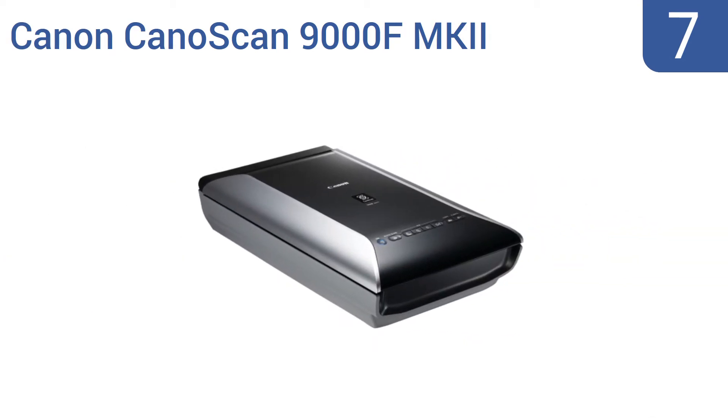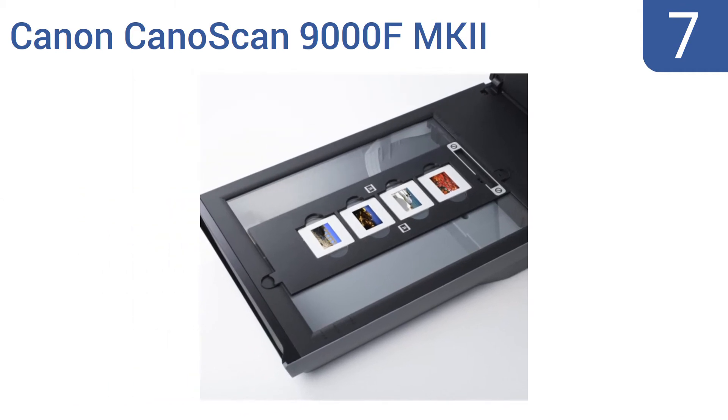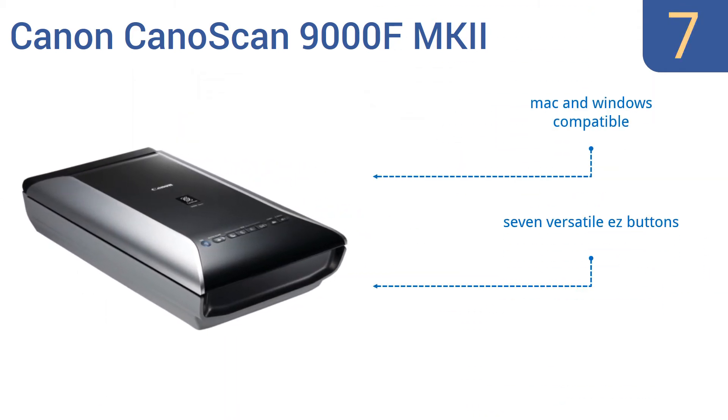At number 7, the Canon CanoScan 9000F Mark II needs no warm-up time, so you can start scanning immediately after turning it on. It features a simple one-touch scanning process, making it good for those who struggle with complicated technology. It's Mac and Windows compatible and includes seven versatile easy buttons and built-in gutter shadow correction.